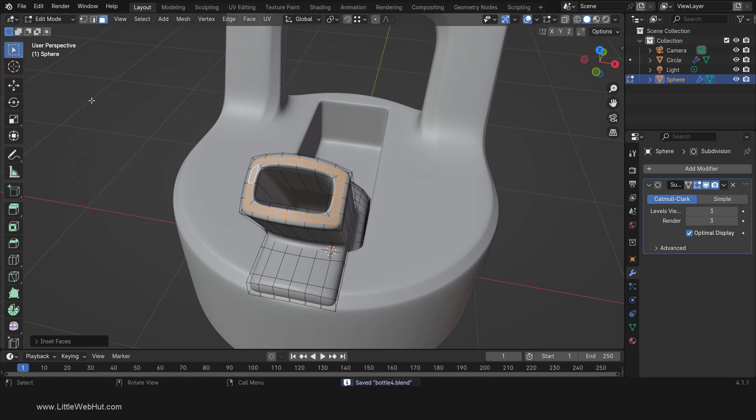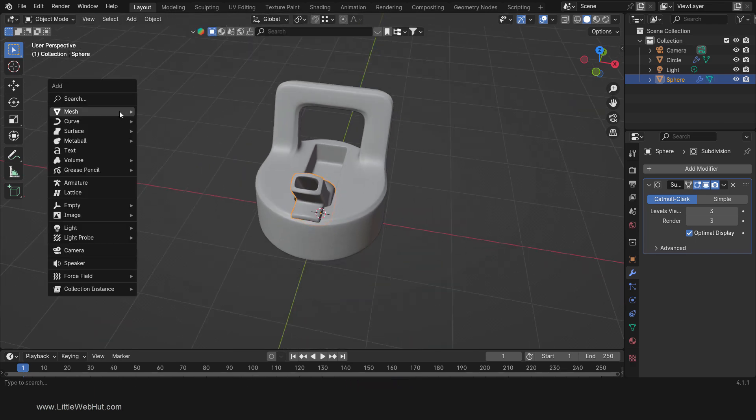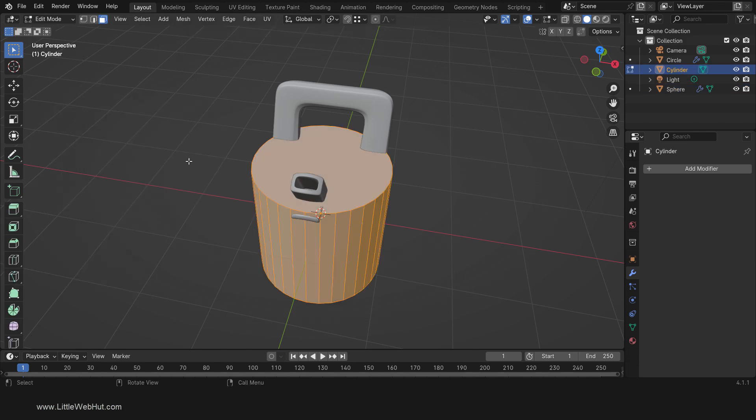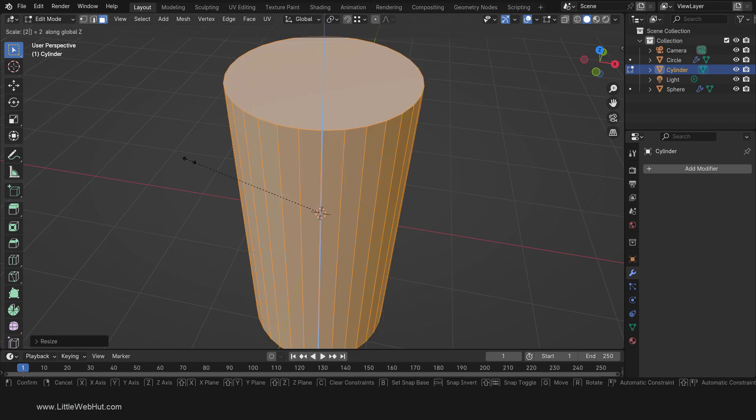Next we'll make the bottle. So tab into Object Mode. Then press Shift-A and add a mesh cylinder. Then tab into Edit Mode and press A to select all. Now scale by pressing S, then 1.2, then Enter. Then scale again by pressing S, then Z, then 2, then Enter.